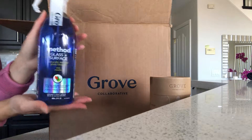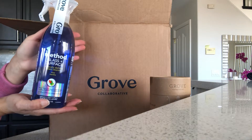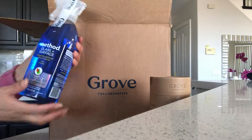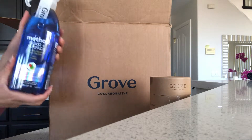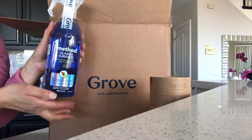I got the Method glass cleaner. I tried their water scent before — actually this is the mint scent — and I really did like it, so I decided to try their mint scent and keep one on each floor so I'm not up and down with the cleaning products.